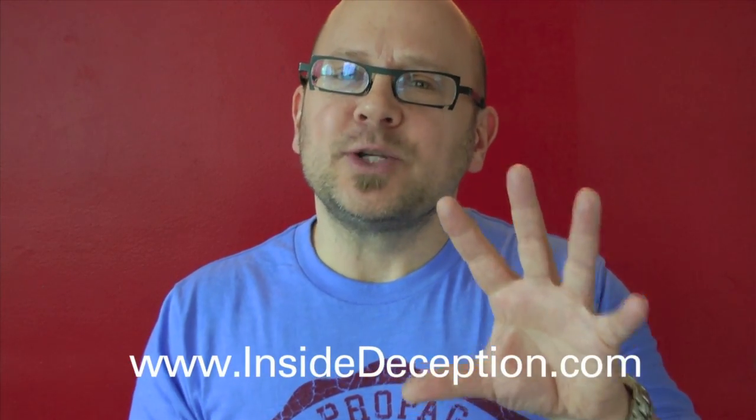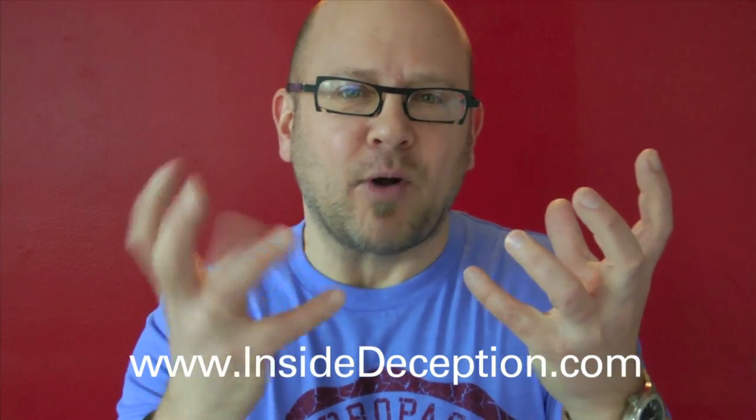Hey guys, it's Jay Sankey here from the Inside Deception Magic and Mentalism Training site. I was super excited when Rich Ferguson invited me back here on his great YouTube channel. Thank you so much Rich — I'm really happy for all the success you're having. It's just an awesome place, and one of the things I really love about this channel is Rich really focuses on both magic and pranks.